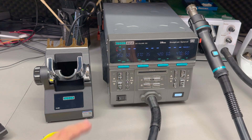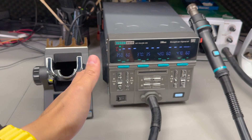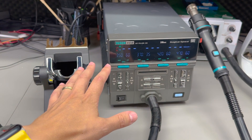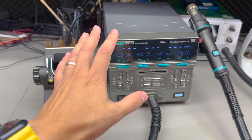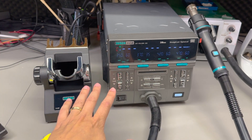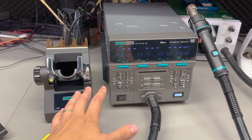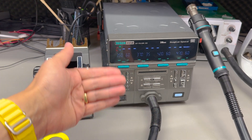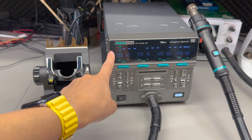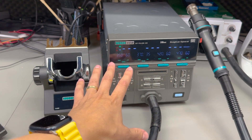Let's start with some of the specs of the SUGON 8650. This is one of the most powerful stations on the market both in heater power and delivered air volume, boasting 1300W in heating power with up to 200 liters per minute air volume and the same temperature range of 100 to 550°C. So it already looks better in terms of specs, and as we'll see later, the SUGON 8650 is also more versatile due to the way they implemented the user interface.